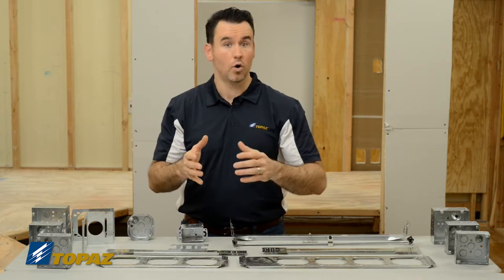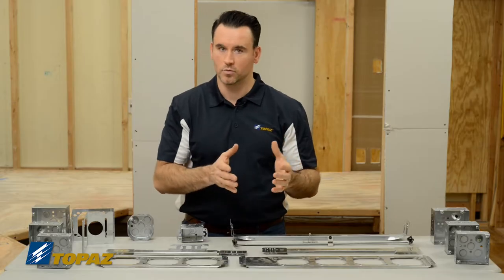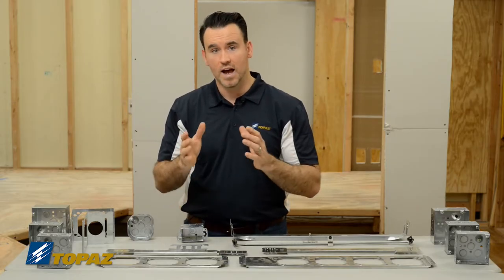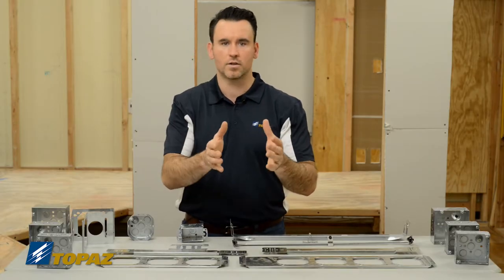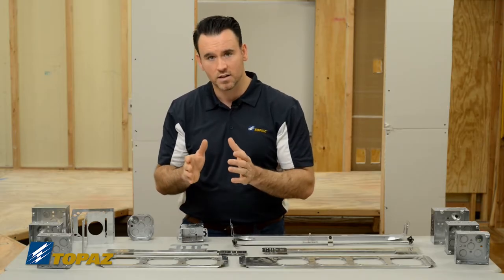When working in renovation work — old work, as we call it — you sometimes do not have a stud available, whether it's wood or metal, to mount your box or to use a box support. So you have to be able to find a solution for that. Maybe the box needs to be mounted right directly in the middle of a bay. So how do you get that box in that spot that you need it?